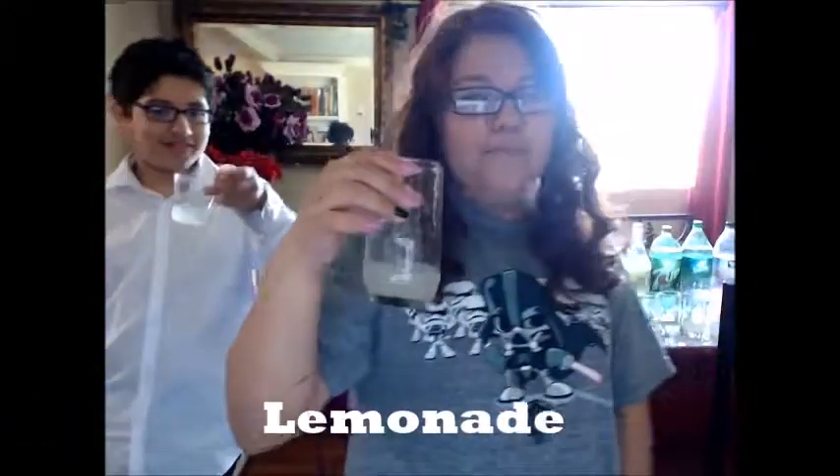Mountain Dew — this one is green too. This one kind of tastes the same as Squirt. Lemonade. I see the difference: this one is kind of more sweet and this one is more sour.